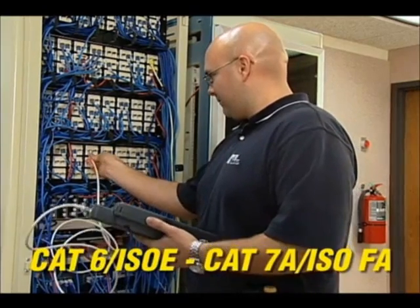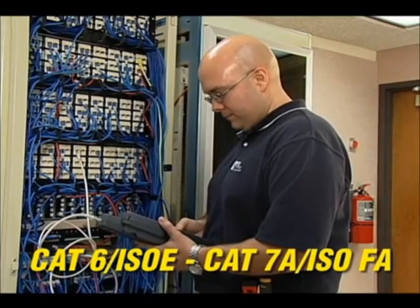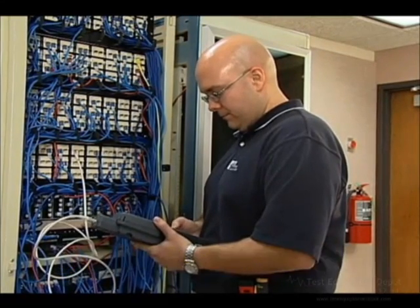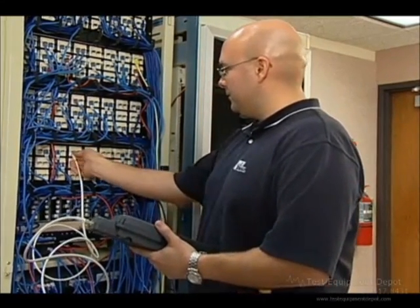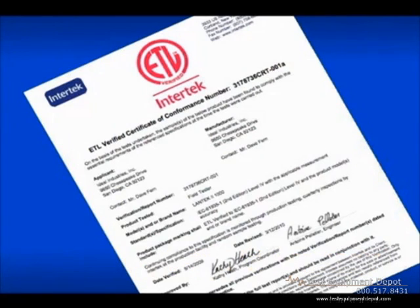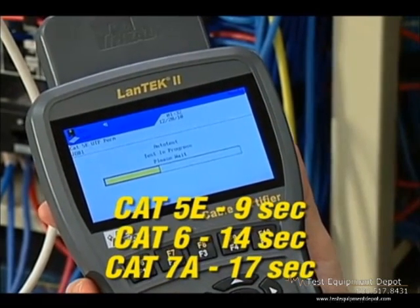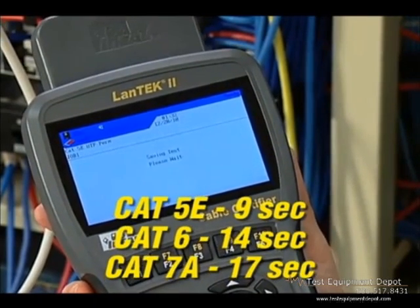With three models from 350 to 1000 megahertz, the LanTech 2 has the performance needed to certify any category of cabling without unnecessary expense. The accuracy of the tester is independently verified by ETL, and every certifier is individually tested for compliance before shipment.